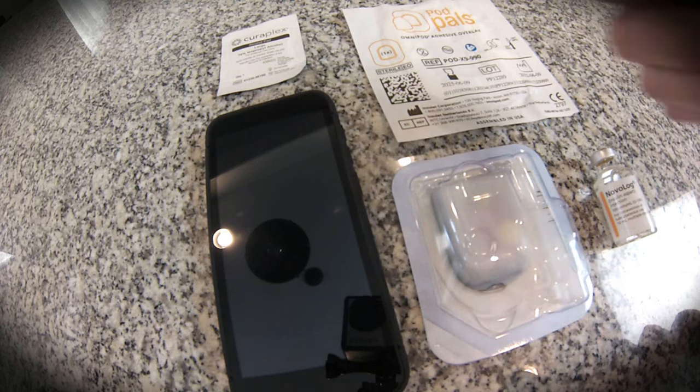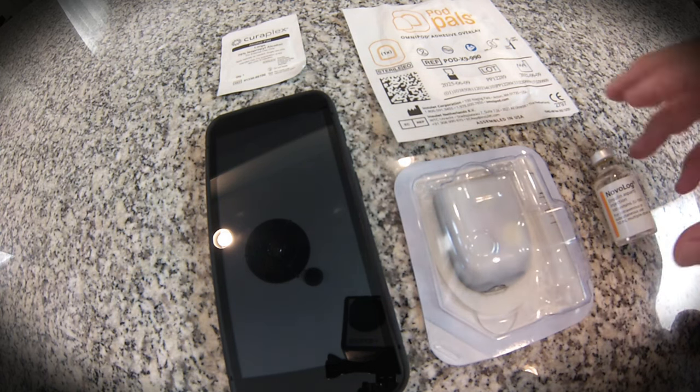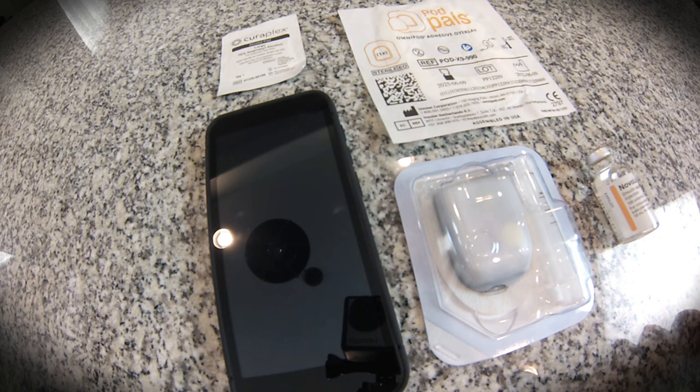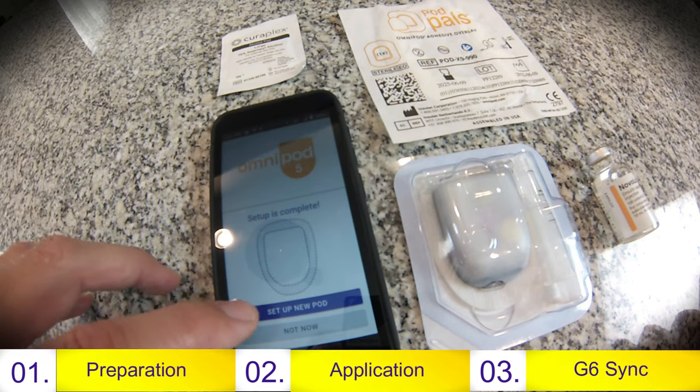Congratulations on setting up the Omnipod 5. Now there's really only one thing left and that's to put the device on. In order to do so, you're really only going to need a couple things — five to be exact. First of all, you'll need some type of alcohol swab. You'll need your controller or PDM device or cell phone, your Omnipod 5, an approved insulin, and your PodPal if you got one in the package. Go ahead and hit the setup new pod button.